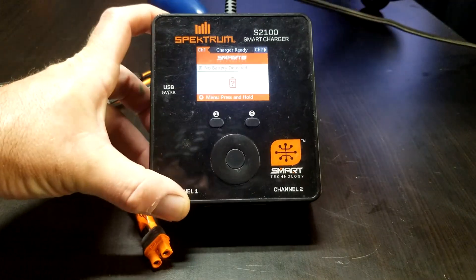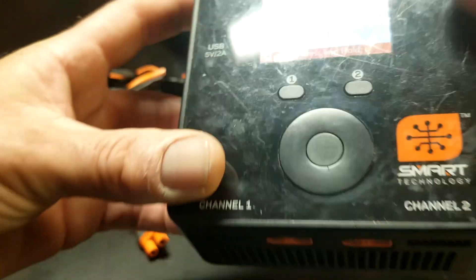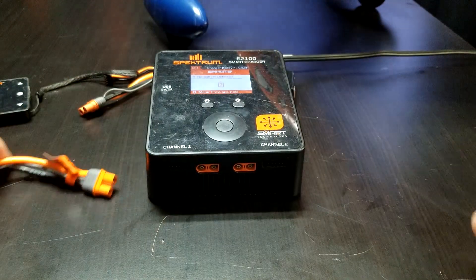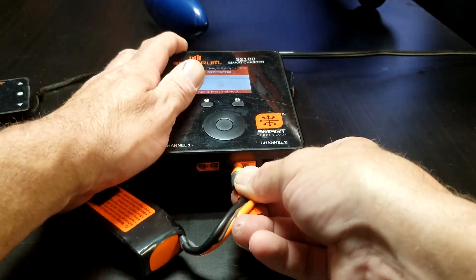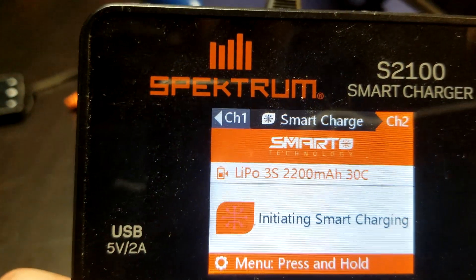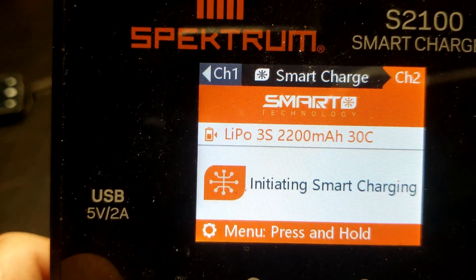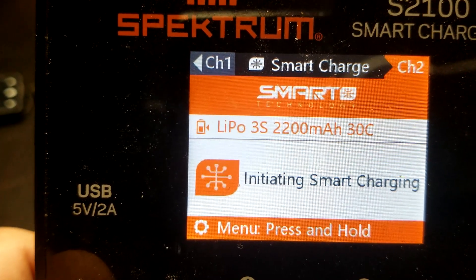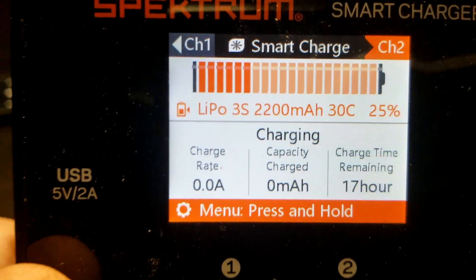Got my Spectrum smart charger. I'm going to plug the battery into it and show you guys the screen and we'll see what happens. It's kind of hard to film the screen. In goes the battery — initializing smart charge — initializing, initializing, and it's charging.